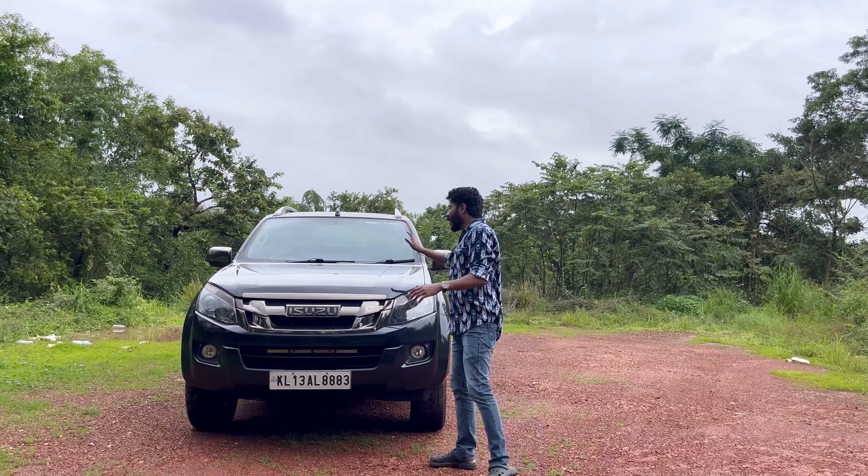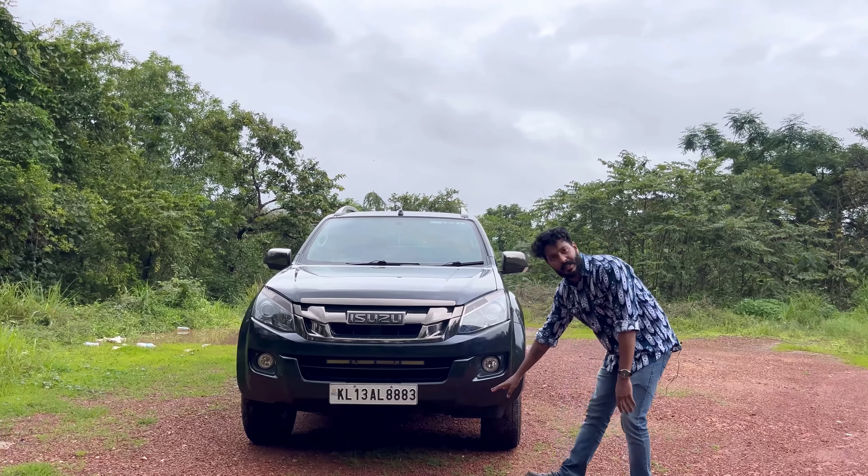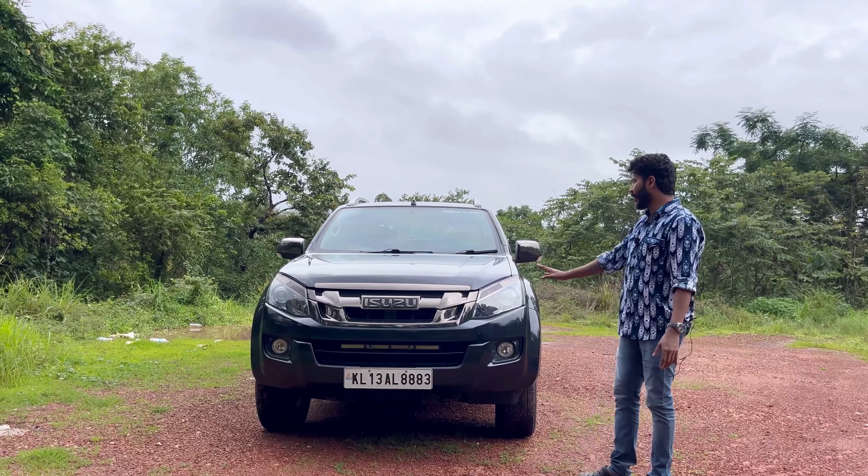This is the first look. This is the ground clearance — 110mm ground clearance, which is suitable for Indian roads.